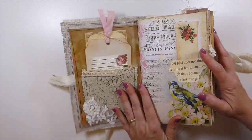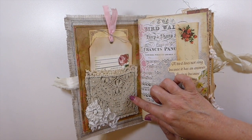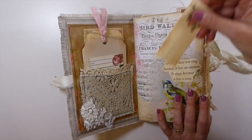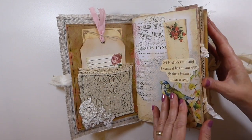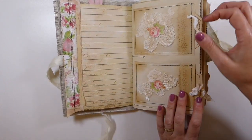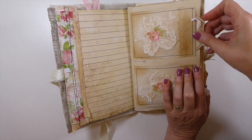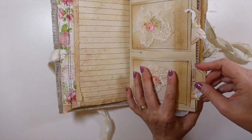You saw how we completed this — it's got the fabric pocket. I did a little bit of embellishing here, created a tag, and I've got a little tuck spot with a little journaling card tucked in there. I've done some collaging on the edge of the page, got some lined paper in here, a couple of pockets made from tea-dyed papers — a mix of tea and coffee dyed.